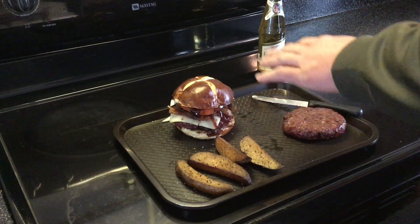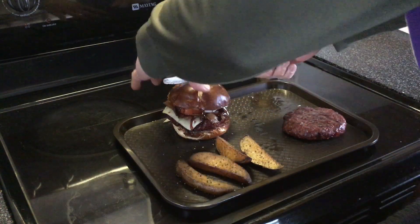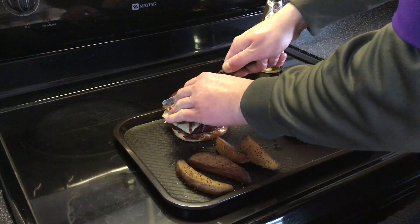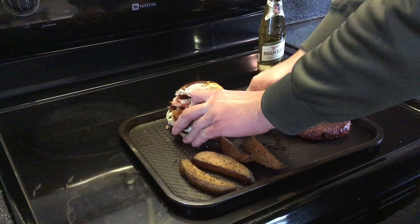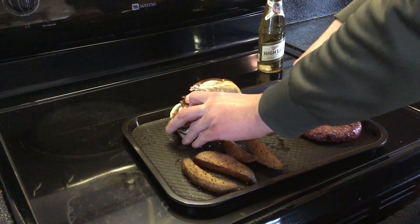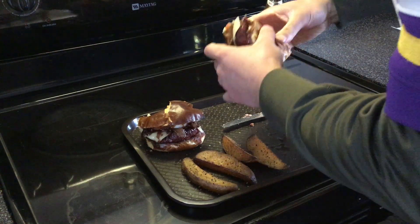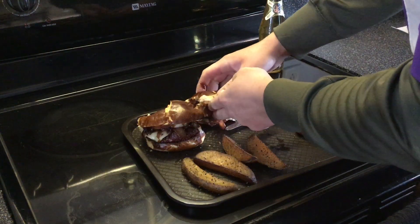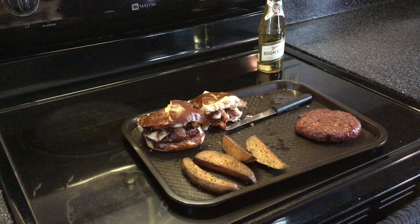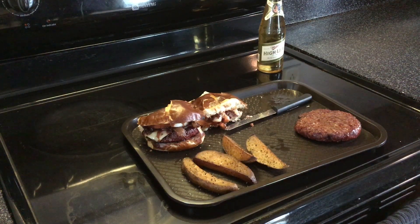Two slices of bacon on there, slice of tomato, some onion, mayo on the top bun with some barbecue sauce. Cut it in half to take a peek right down the middle — there's the burger looking pretty dang good. Let's go ahead and try it. Wow, that's fantastic! If you haven't tried the no-flip burgers, they're really good — just do them nice and low and slow.